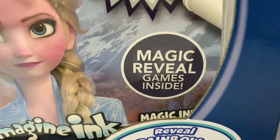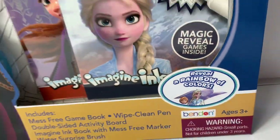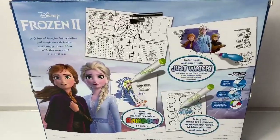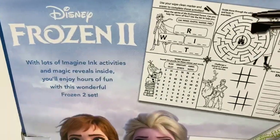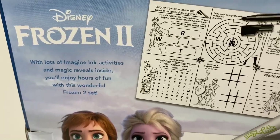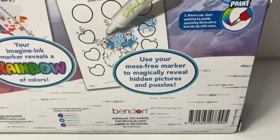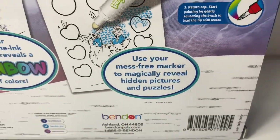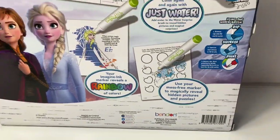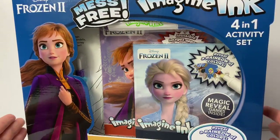Magic reveal games inside. Reveal a rainbow of colors. Here is the back of the box. With lots of Imagine Ink activities and magic reveals inside, you'll enjoy hours of fun with this wonderful Frozen 2 set. Use your mess-free marker to magically reveal hidden pictures and puzzles. Wow, this activity set looks super fun.